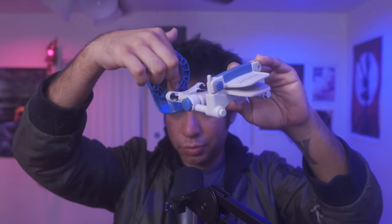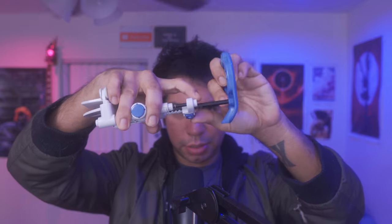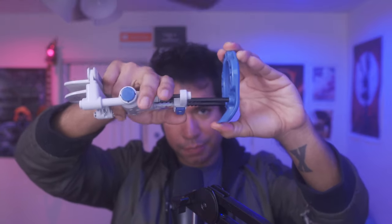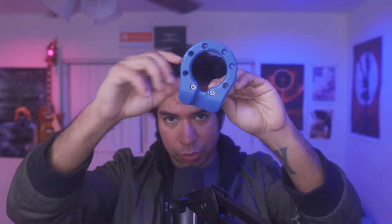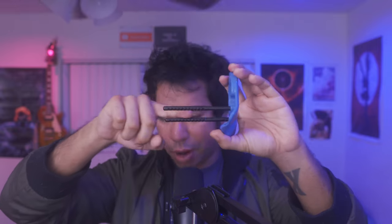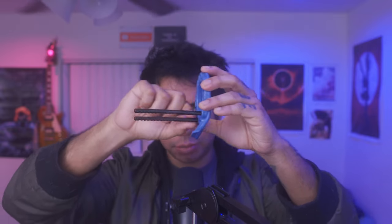To set up the device you will need a screwdriver. The first thing you want to do is detach the rods — you push this little button here and take them off. There are two screws you remove with a screwdriver to set up the rods. By default it comes with the shorter rods; I'm using the longer rods here.